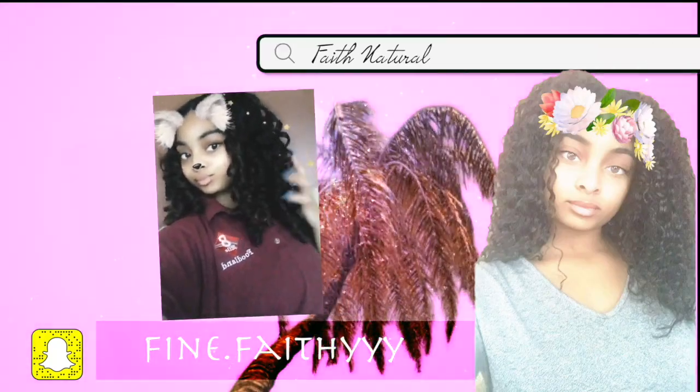Hey Faith Gang, I'm back at it again with another video. If you're new to my channel, welcome to the Faith Gang. And if you're not new, hey Faith Gang, I'm glad y'all came back to watch my video.